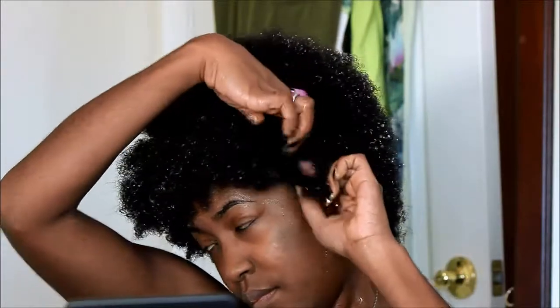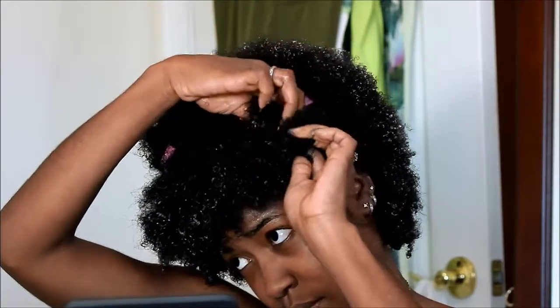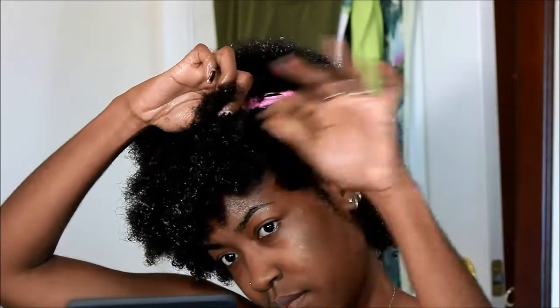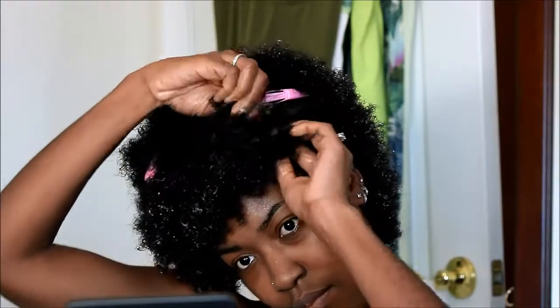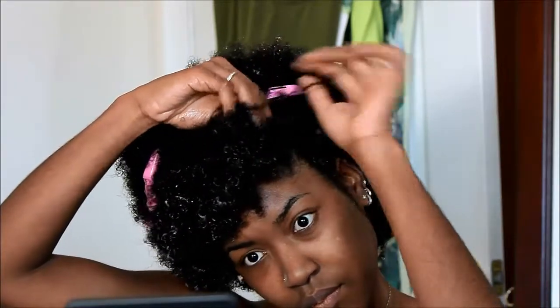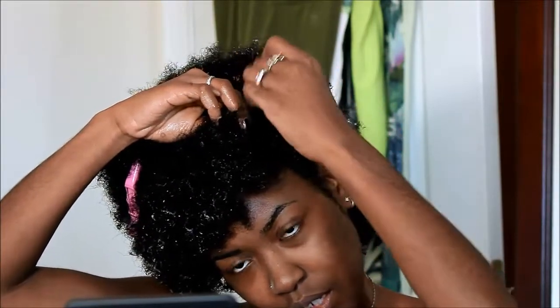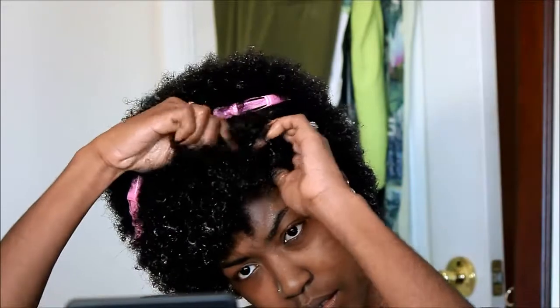Once you have that part done, you're just going to take three sections of hair and start braiding. If you already know how to braid you can fast forward to the results, but for those interested in the process I'm going to show the entire braid — it only takes about two minutes. My hair tends to tangle at the ends, so if yours does too, go very slowly.